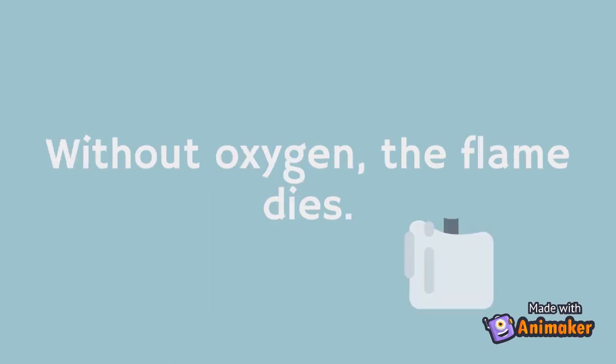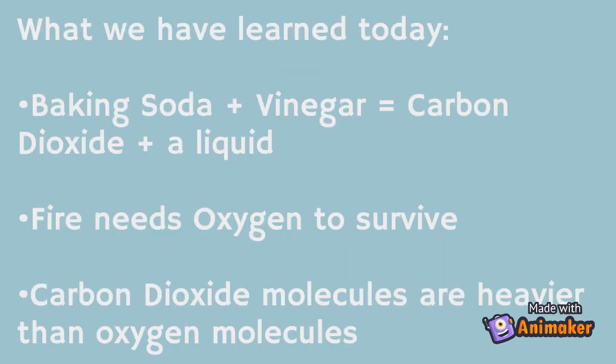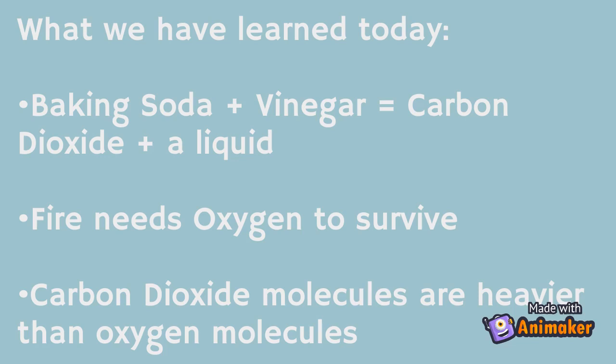Without oxygen, the flame dies. This is how the experiment works. What we have learned today: baking soda plus vinegar equals carbon dioxide; fire needs oxygen to survive; and lastly, carbon dioxide molecules are heavier than oxygen molecules.